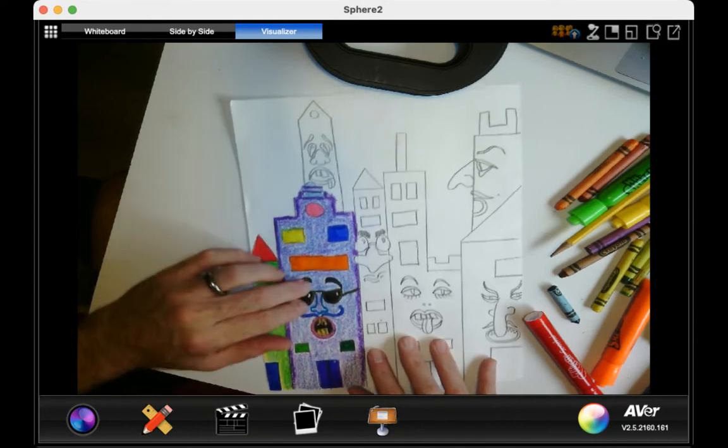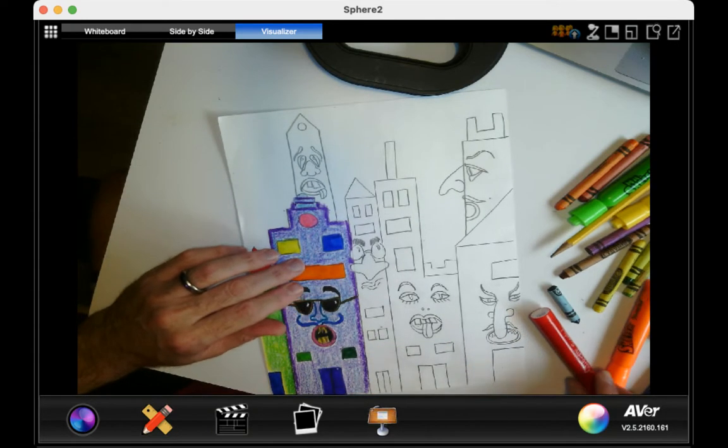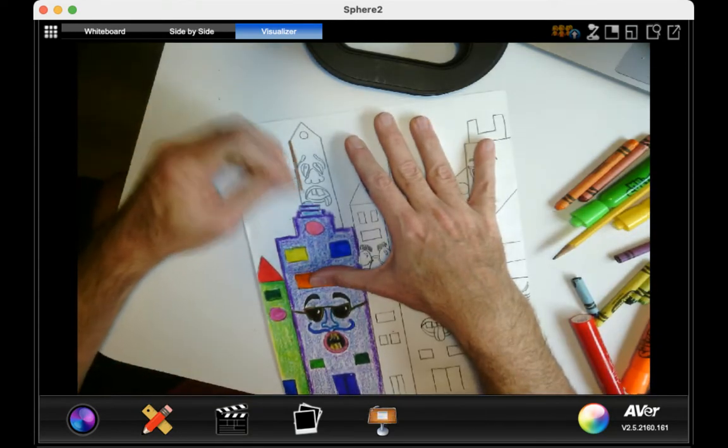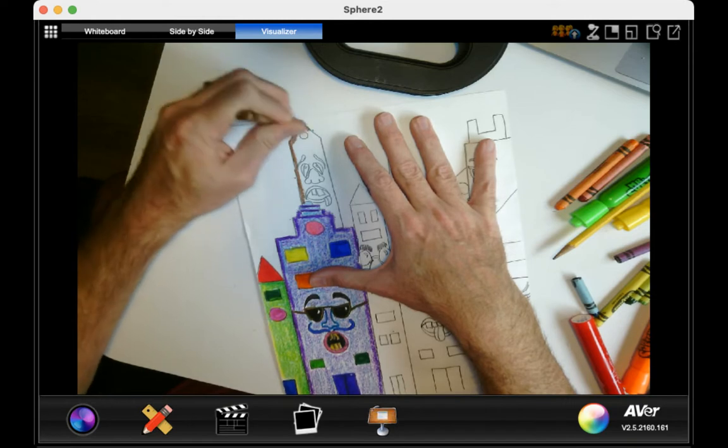So you want the face to stand out, so you're going to put different colors in there. When I do this building right over here, I'm going to start by doing a dark brown along the edge.